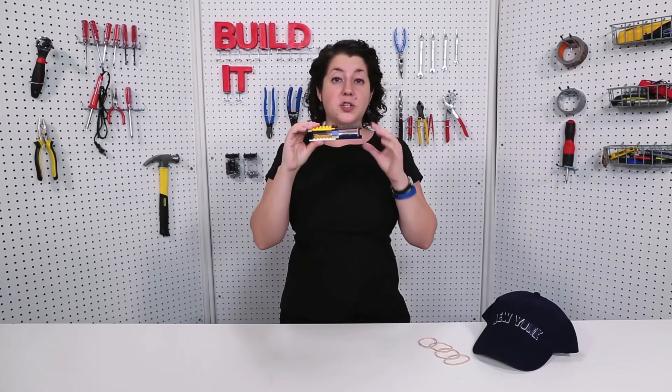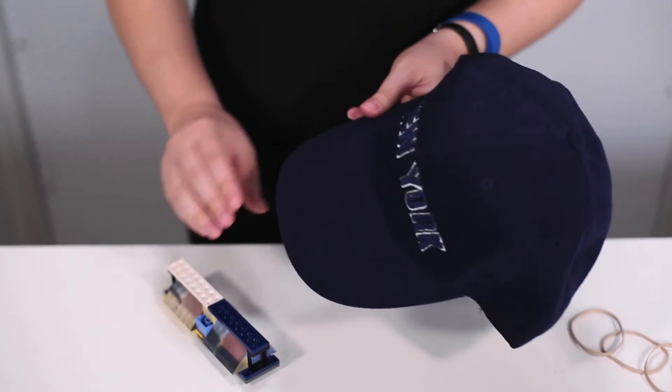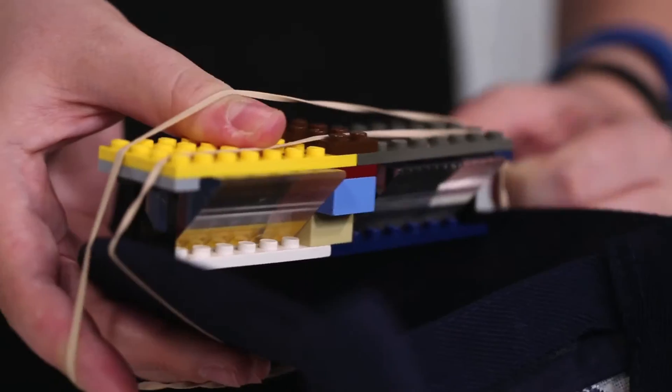Now that you've got your frame, you're going to want to hold it up in front of your eyes. Choose a hat that's got a pretty stiff brim — a baseball hat is just about perfect. Then you can hold the frame to it with a couple of rubber bands.